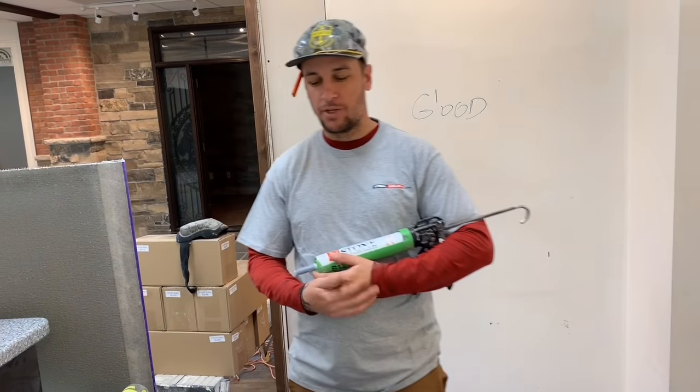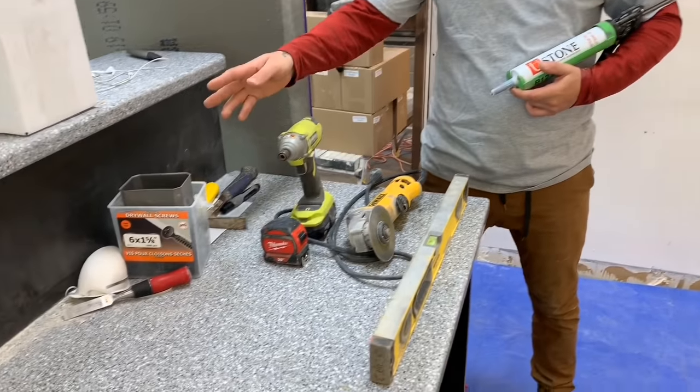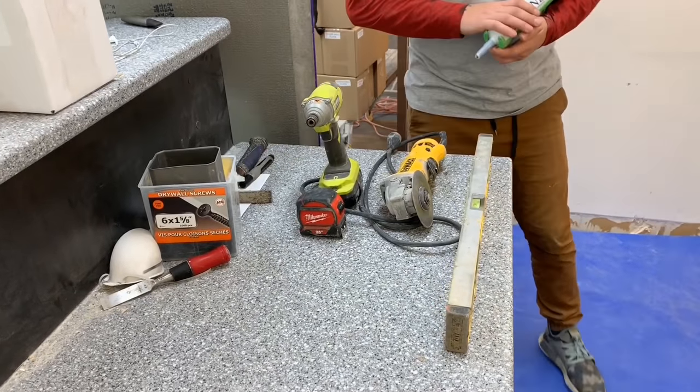You'll need some basic tools for the job: a small level, a grinder, drill, tape measure, screws, hammer, and a caulking gun.